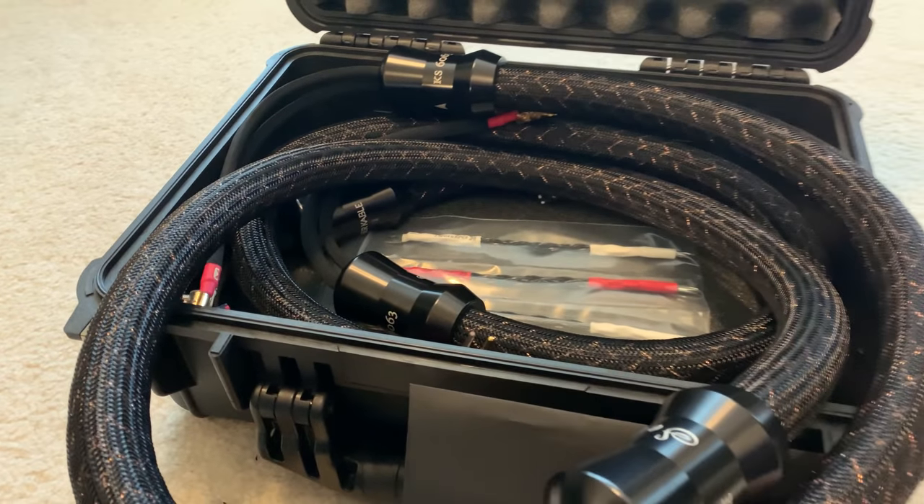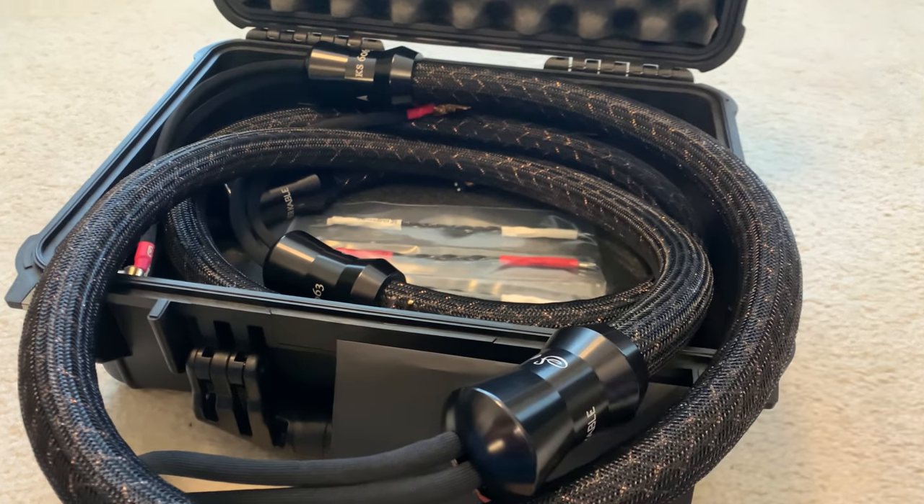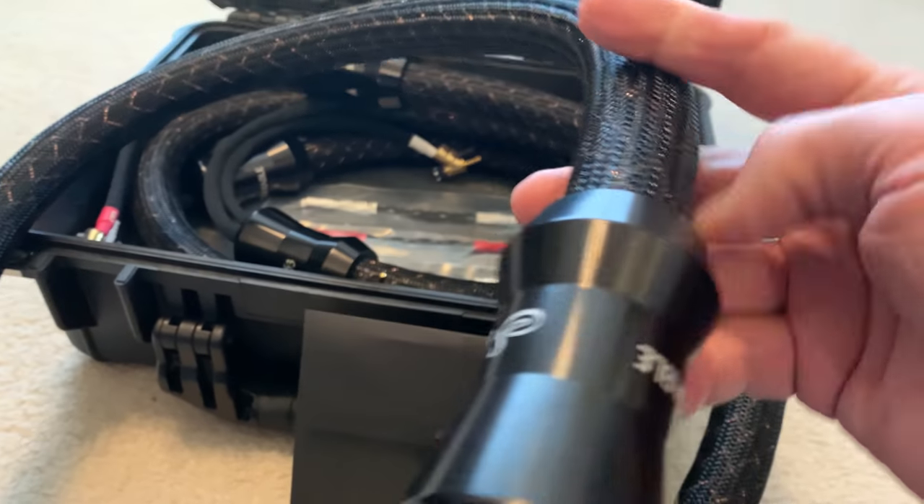A really nice touch is that you get this netting over the metal so that it doesn't scratch during shipping. But these are my Selects.